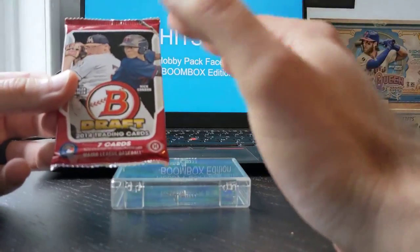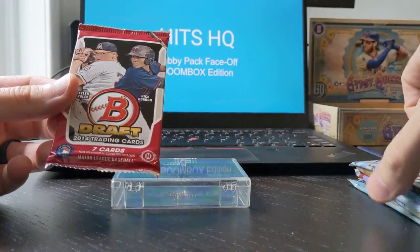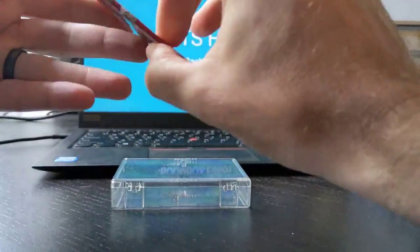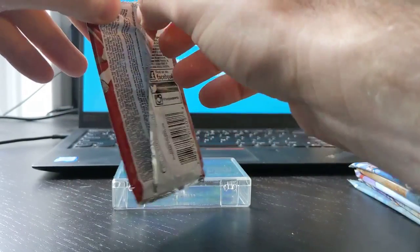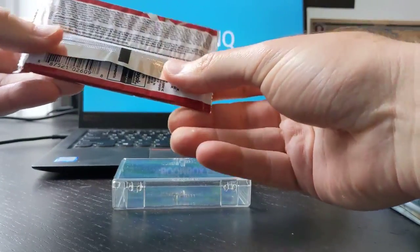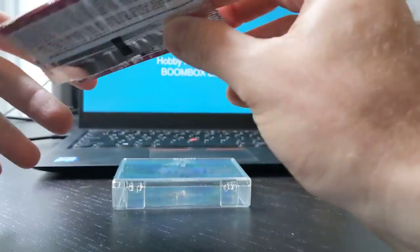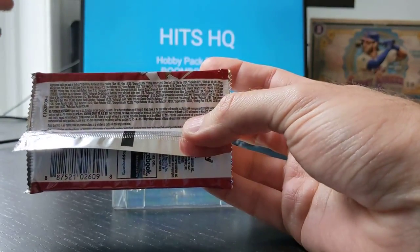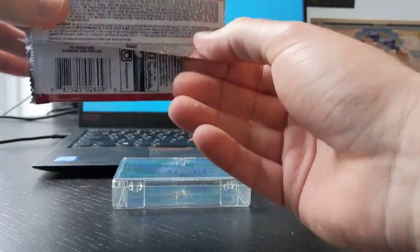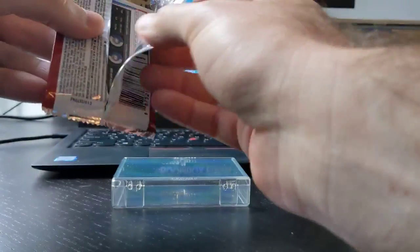Now we're getting into the exciting stuff — I'm excited to open up all six remaining packs. I'm being a little ambitious about that Gypsy Queen, but let's go. I really want to see a first Bowman for Devers or Eloy here — that would be fantastic. For those that like to know the odds, I personally like to throw them into Google Sheets or Excel just to find out how rare a card actually is, so I don't have to keep a bunch of these around.